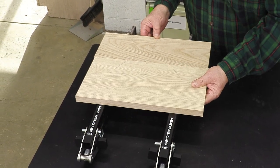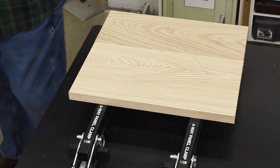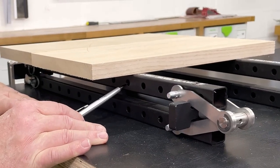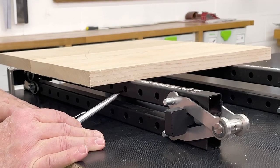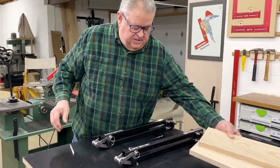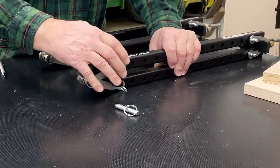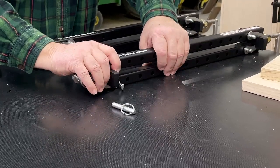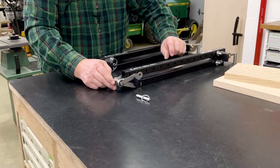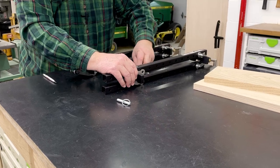Put this one in beside it, just like we're going to glue it up. I want to look here and go to the first hole that is inside the edge of the glue-up. Now I'll set my boards aside for a second, pull the pins, slide this up three spots, and put the pins back in.